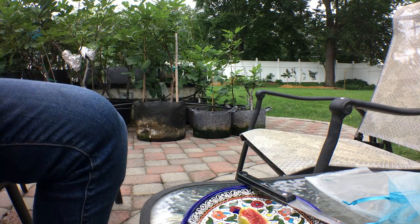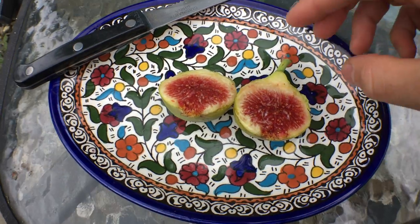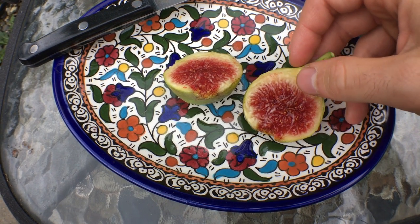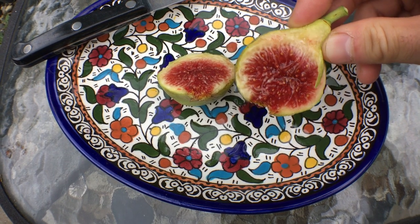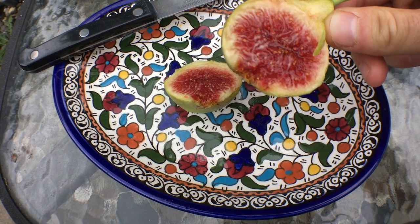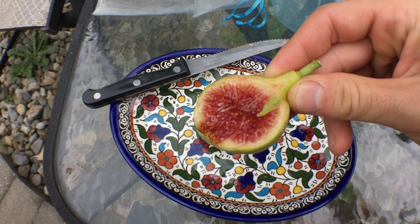And you can see here, what a beautiful fig this is. A bit underripe — you can see that in the whiteness of the pith surrounding the pulp. But nonetheless, it's got lots of honey in there. Glistening jam. And it's going to have a berry flavor for sure. There's a lot of seeds in here too, which is interesting.